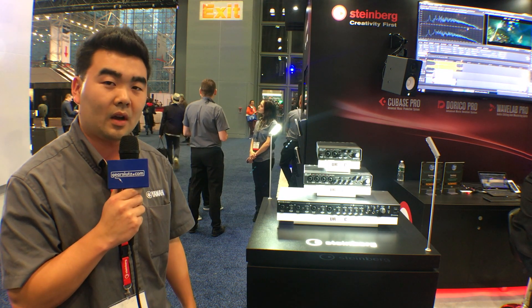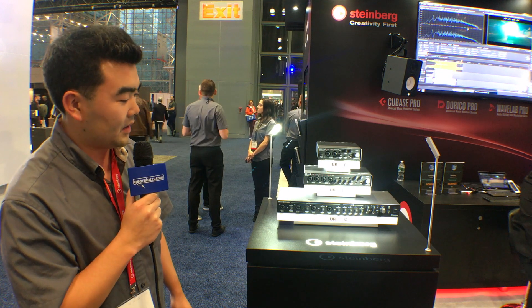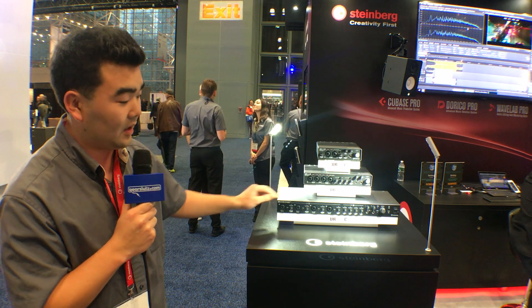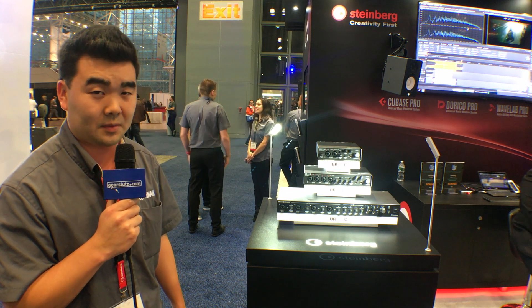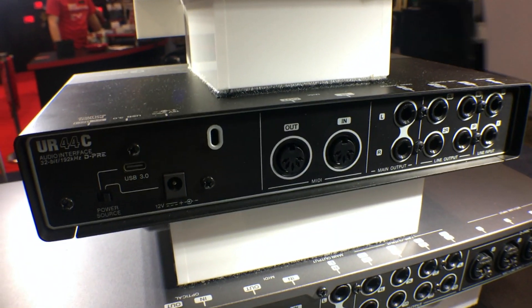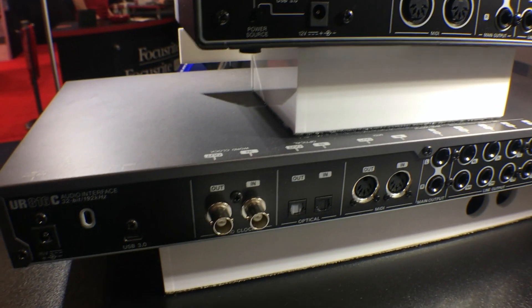In addition to that, there's also an iPhone app that gives you complete control. All these units have USB-C connectivity with a USB-C SuperSpeed spec for low latency applications, and you can also have zero latency monitoring through the DSP MixFX software as well.